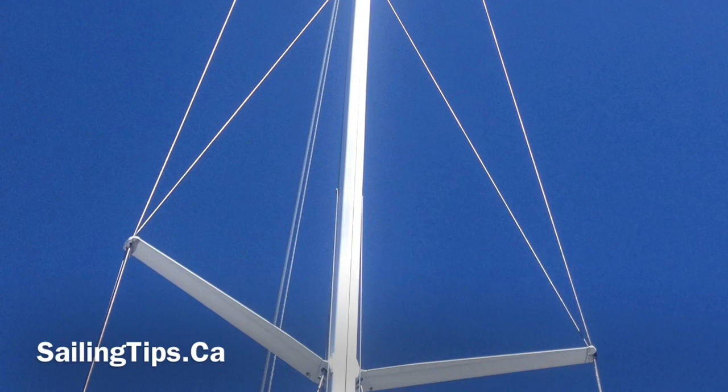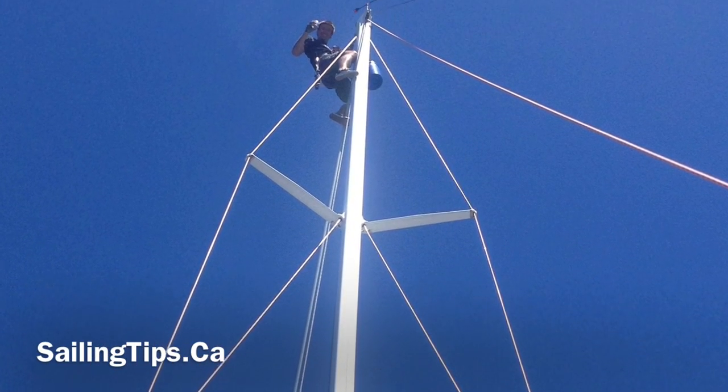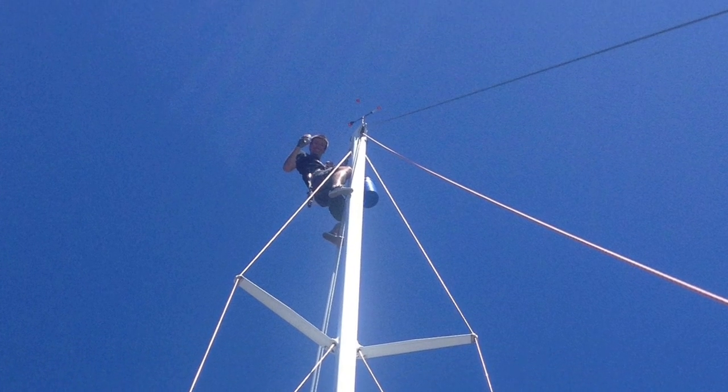Have you ever had to climb a mast to retrieve a halyard or something, but you didn't have any climbing gear on board? I climbed this 60-foot, 18-meter mast by myself using nothing but scraps of line, and today I'm going to show you how I did it.